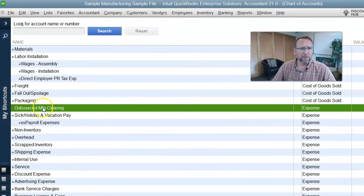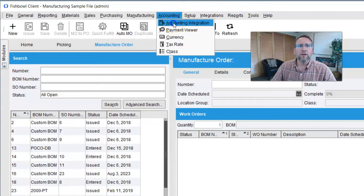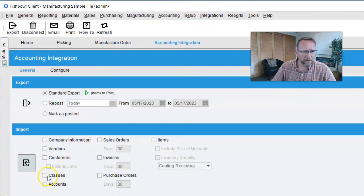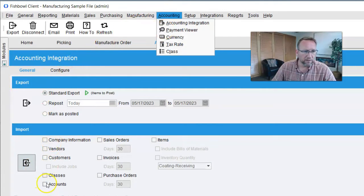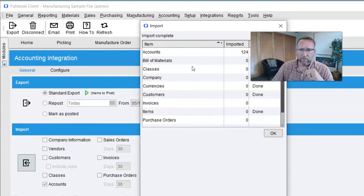We've got the outsourced manufacturing clearing account set up. Now in Fishbowl, when we make a change to our chart of accounts, the easiest way to pull it over is to go to Accounting, Accounting Integration, Accounts, and Import. We won't be able to assign our outsourced service type part in Fishbowl to that account until we do this — until we pull this in.